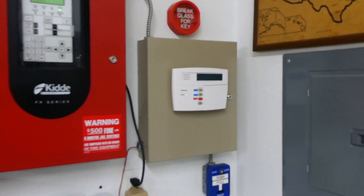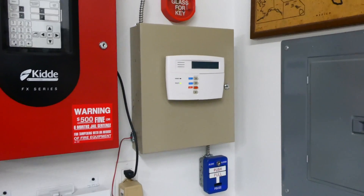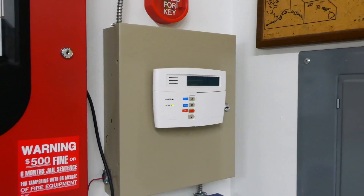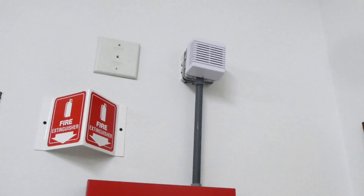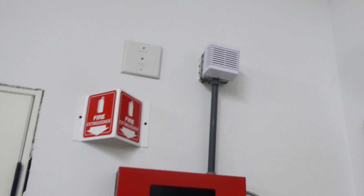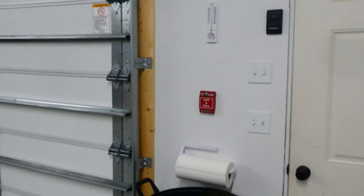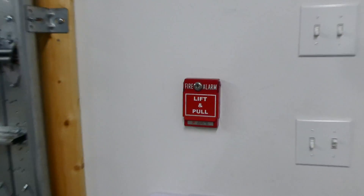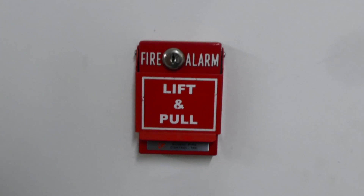Wired to it — this is still somewhat of a new addition — is a Honeywell Vista security system with a First Alert keypad. Wired to it is a security siren, so you'll probably hear that today. For a manual fire alarm pull station, we have a RSGRMS-1T, and this one is branded by Global Fire Control.